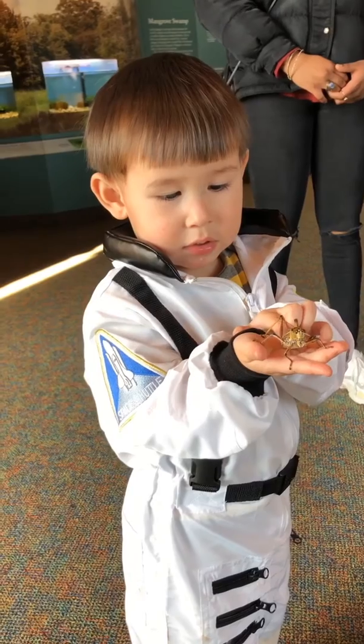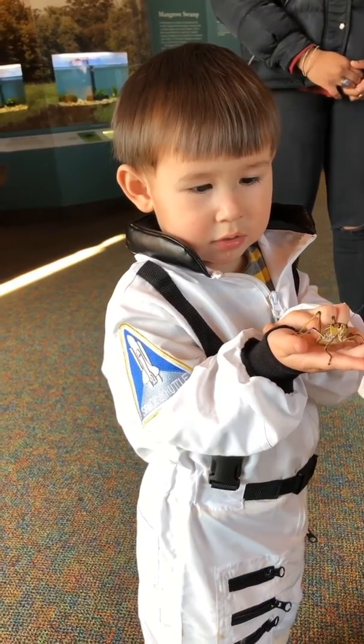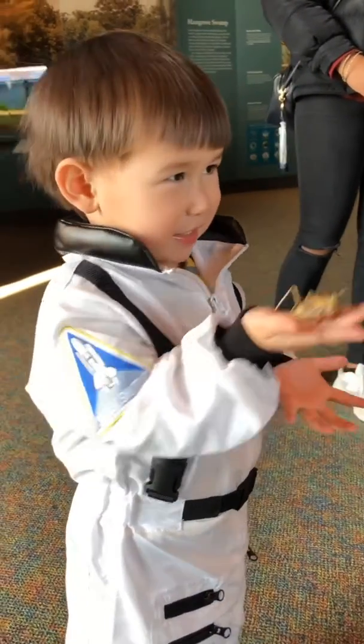That's his tail. Be careful. Don't hurt him. Very gentle. Very gentle. That's his head. Yeah, very gentle.